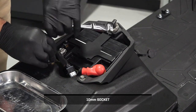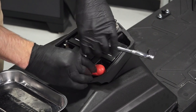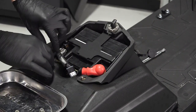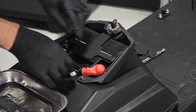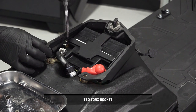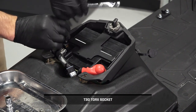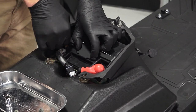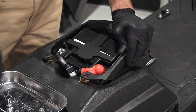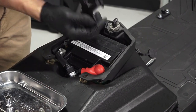Next, remove the two battery housing fasteners. Then gently separate the housing to access the battery bracket fasteners. Lift the battery bracket up and out of the sled.